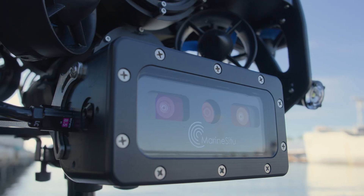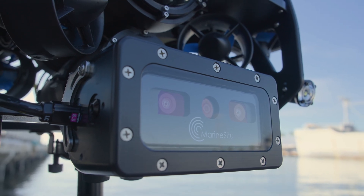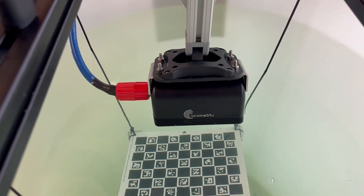The Marine Situ C3 is built specifically for underwater use. It uses the Luxonis Oak-D, a high-performance stereo camera housed in a rugged palm plastic enclosure with a quartz lens, all rated to 1000 meters, and individually calibrated for underwater operation.